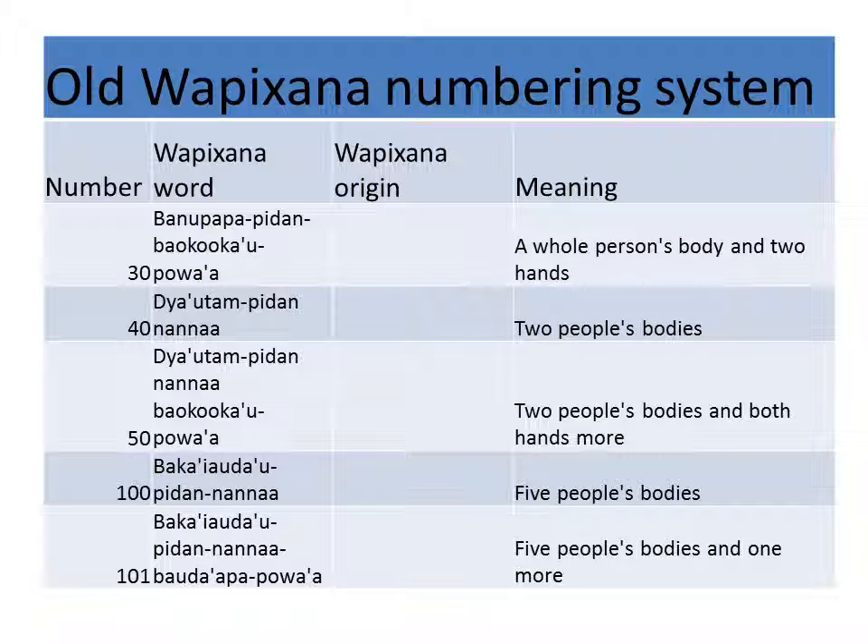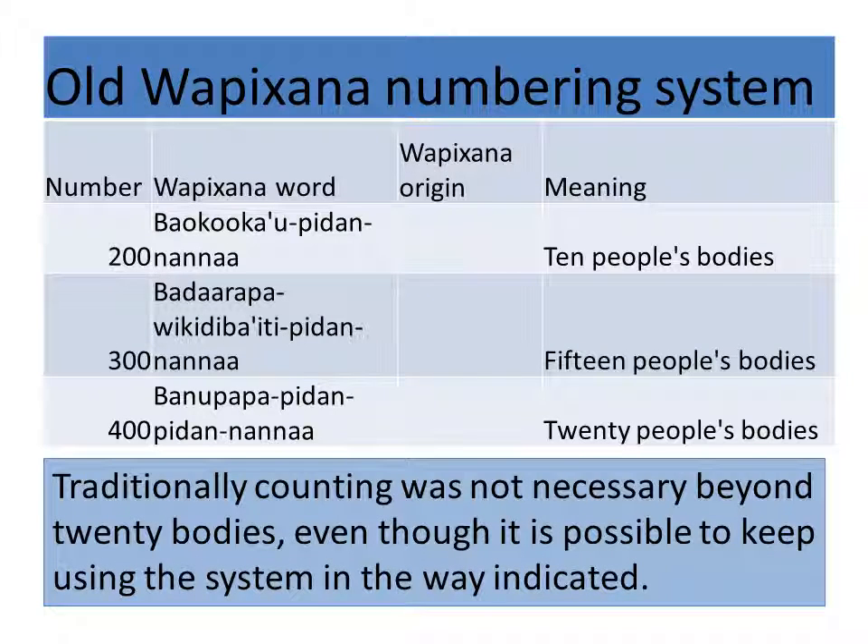And then you can go on further. One hundred and one: banu apapa pidan nanaa baudapa pwa'a — five people's body and one more. Two hundred: bauku ka'u pidan naaa — ten people's body. Fifteen people's body for three hundred. And then last, four hundred: banu apapa pidan pidan nanaa — twenty people's body. Traditionally, counting was not necessary after twenty people's body, even though it is possible using the system and the way indicated.